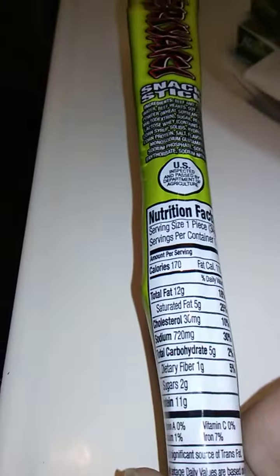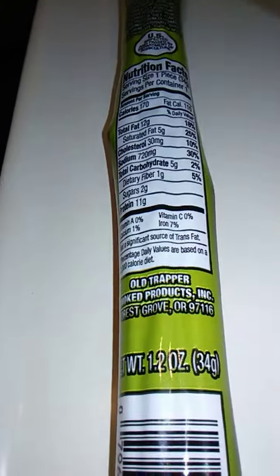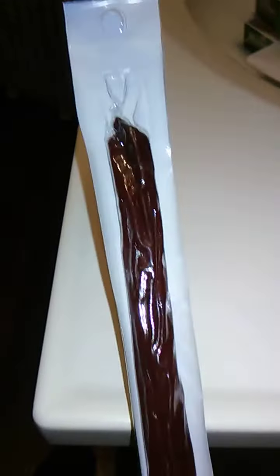This is 1.2 ounces in size, or 34 grams, so it's a decent size and should be pretty good. We've opened it up, let's go from there.